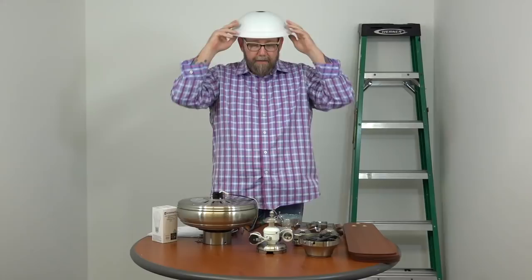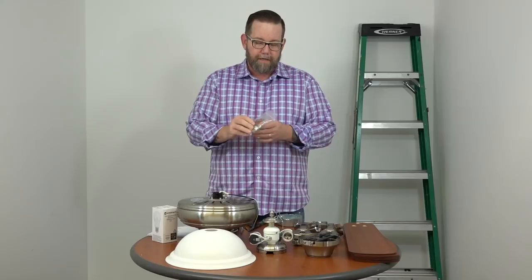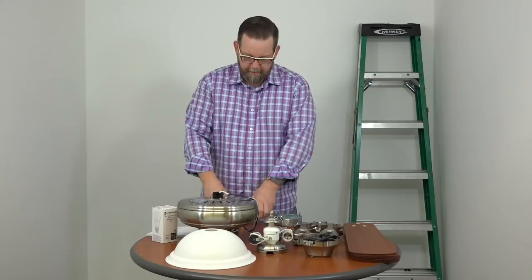You'll also have a hardware pack. The hardware pack has the close-to-ceiling rubber gasket, some plastic wire nuts, a hanger pin and locking pin, and pull chain extensions. Before we get started, some tools we're going to need: a Phillips head screwdriver — we like to have a long one and a short one on hand — wire cutters and strippers, electrical tape, and of course a ladder. So that's it, we're ready to begin.